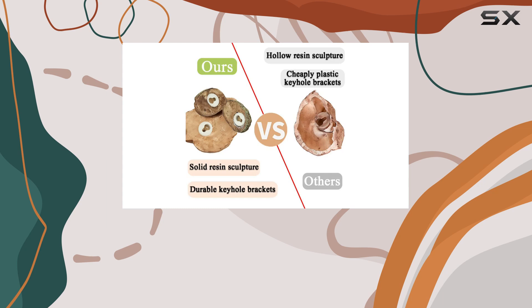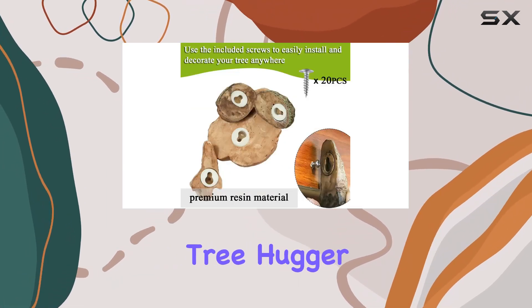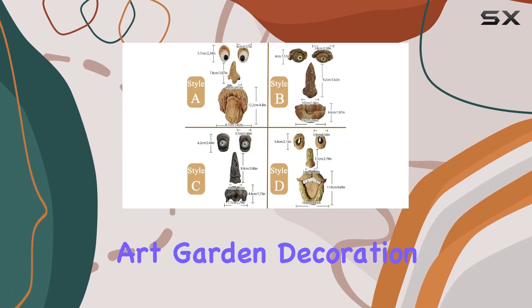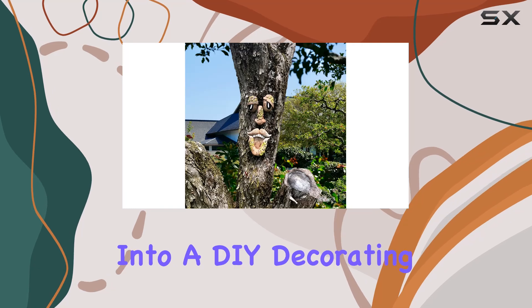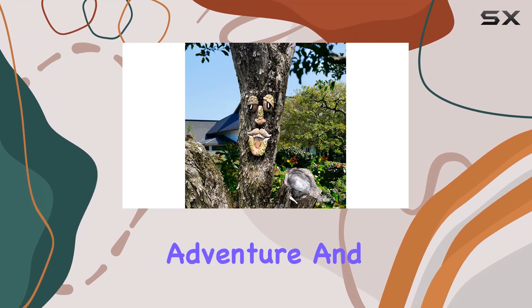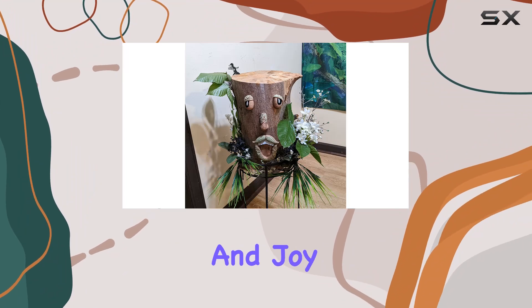Whether you're a fan of fantasy movies or simply love unique garden decor, the Old Man Tree Hugger Bark Ghost Yard Art Garden Decoration promises to elevate your outdoor space with its charm and whimsy. Dive into a DIY decorating adventure and watch as your garden transforms into a haven of creativity and joy.